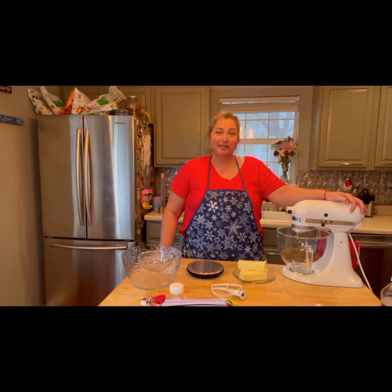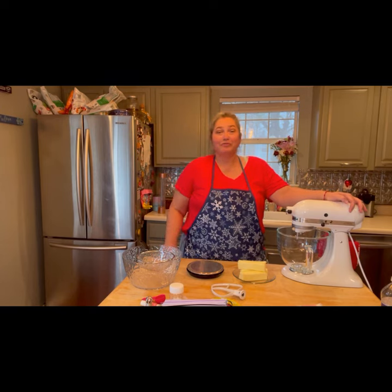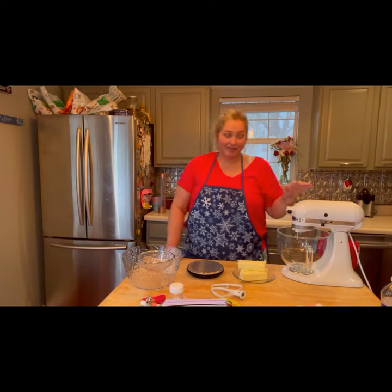This frosting is for my strawberry cupcakes that I made the other day for my beautiful sweet granddaughter's seventh birthday. Happy birthday, Zoe! So now we're going to make the frosting for it.